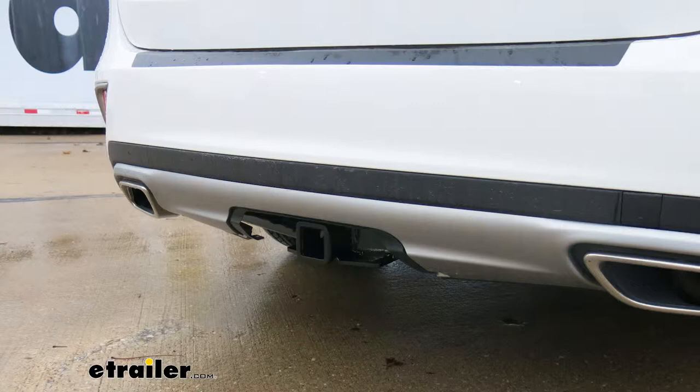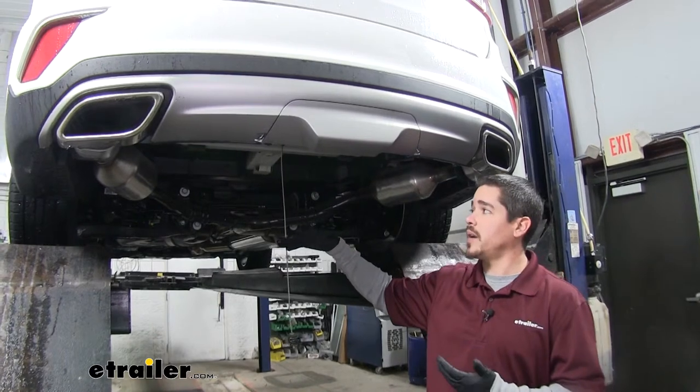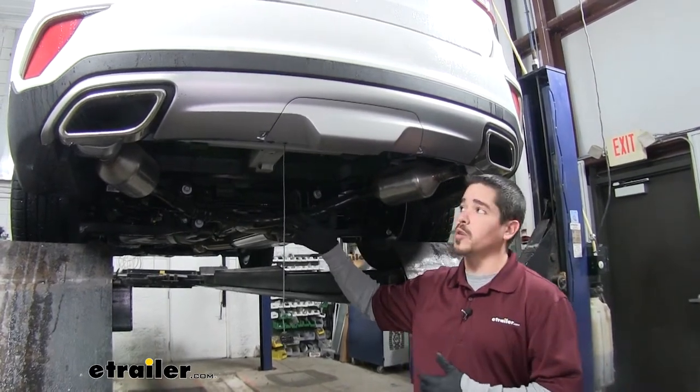Now that we've seen what our hitch looks like and gone over some of the features, let's show you how to get it installed. To begin our installation, I went ahead and lowered my spare tire down so that we have a little bit more room to work with underneath.